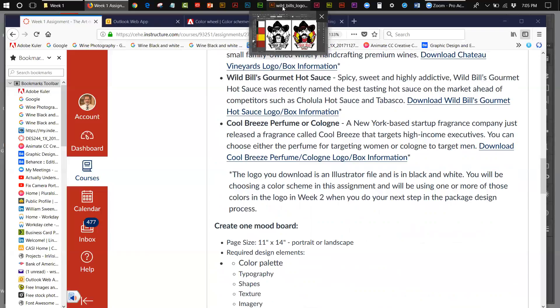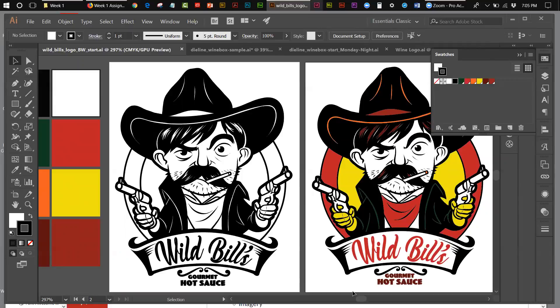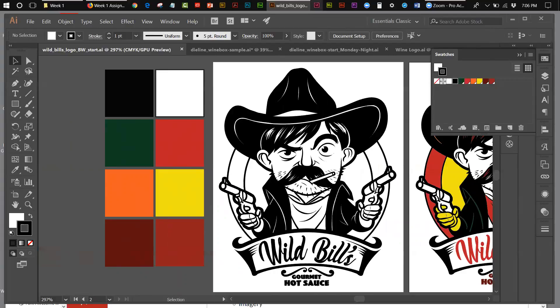Let's go into Adobe Illustrator. I've loaded my colors in here. I also have the original black and white version — this is what it looks like going in — and this is the version I arrive at after coloring. Tonight I'm going to go through the process by which I colored this, showing you how I go about doing it. In order to make this work, you want to remove all of the default colors and load in just the colors you want to use from your chosen scheme.